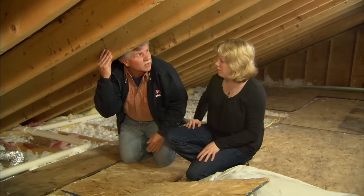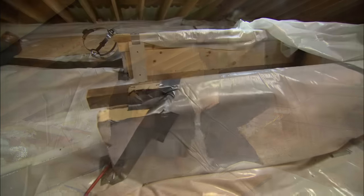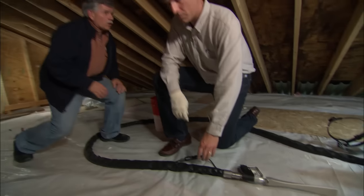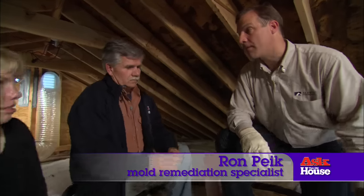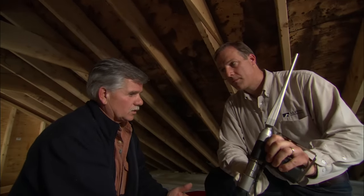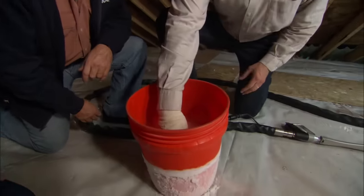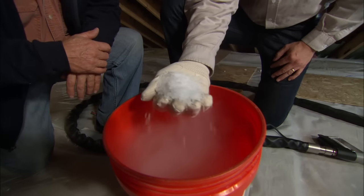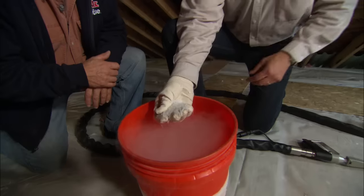Our job today is to get rid of the existing mold. To do that, a special crew has been brought in. Ron's team is going to remove all the mold on the underside of the roof by blasting it off with a gun — this looks like a pressure washer gun. It actually uses dry ice. The pelletized dry ice is about 110 degrees below zero. It comes out of the gun at such a high speed, then explodes into a vapor, and that energy blows the mold right off the sheathing.